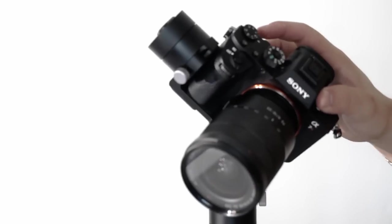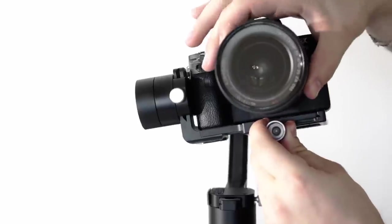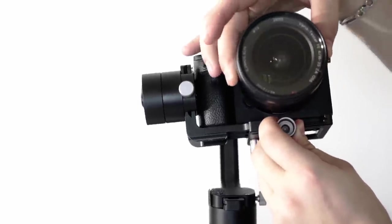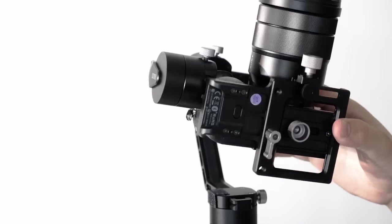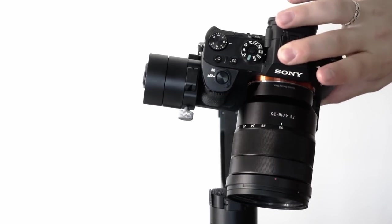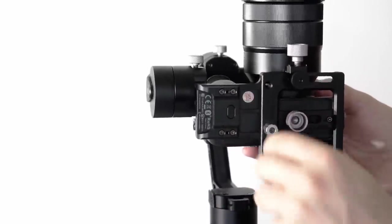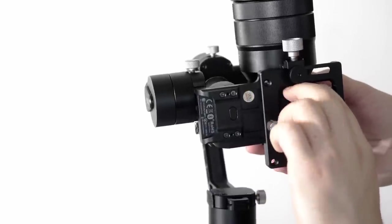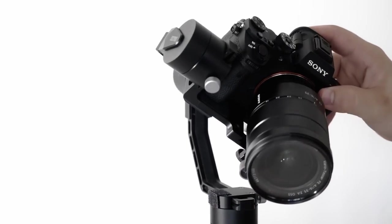Now that it's mounted on nice and straight, we can start getting to the real balancing part of this video. I'm not going to be using the lens support mount here because I don't feel like I need it, at least not for this lens. However, we do need to adjust the tilt. If I let go of the camera, you can notice how it just tilts all the way down. It's really front heavy, so the only way I can compensate for that is if I move this plate to the back. So I'm going to loosen this up and push the camera plate back just a little bit, then we'll lock it up and see how the tilt is.